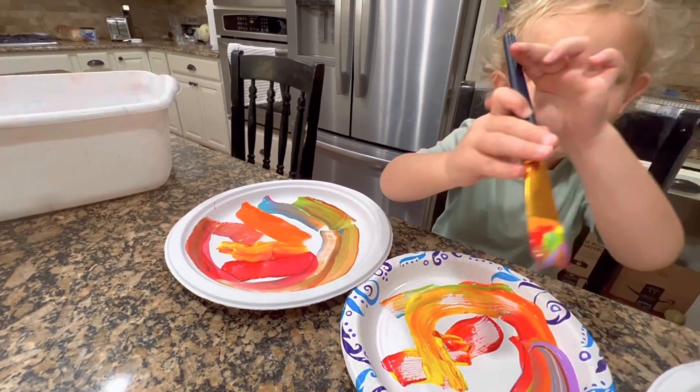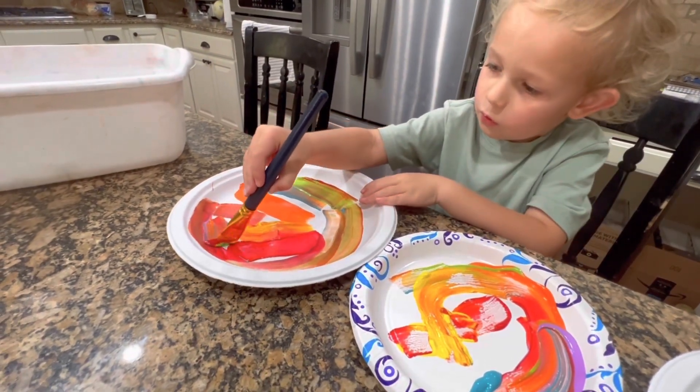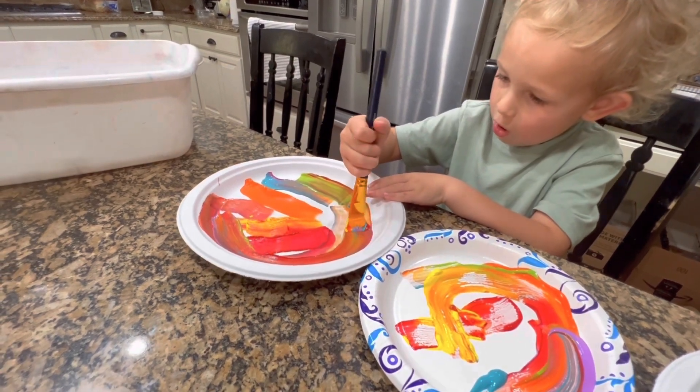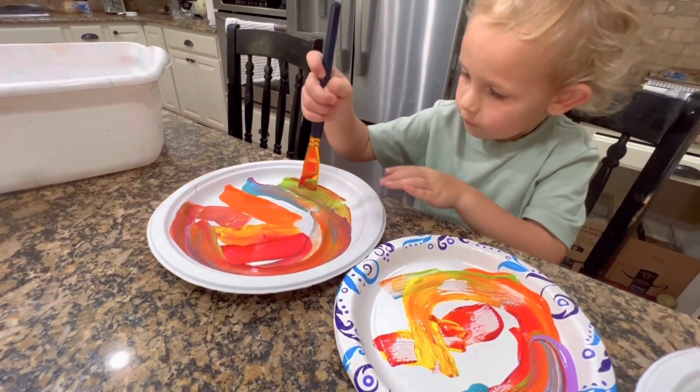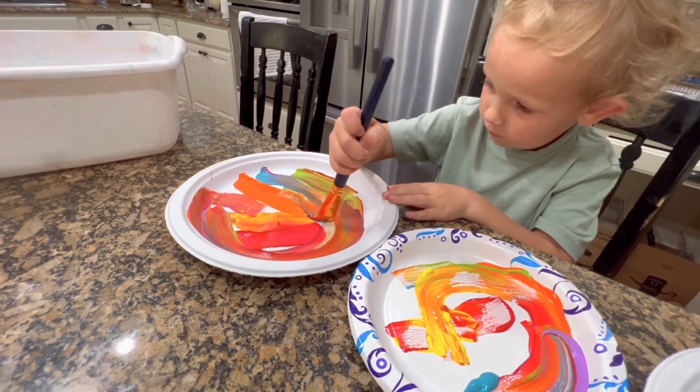I got all the paint. Wow, you got all the paint on the paintbrush that time. Now you have to spread it all around and we'll have to let it dry. And then we can draw our line on it for the marble and the magnet.